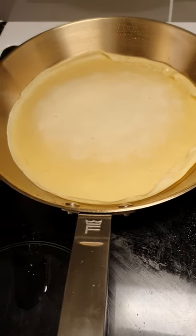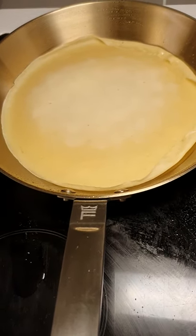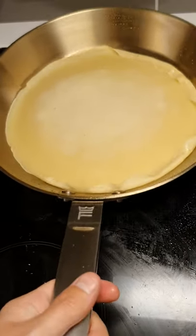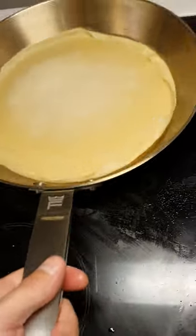Hello YouTube. I'm just making some pancakes in the Fiskars frying pan. As you see, completely non-stick. It's amazing.